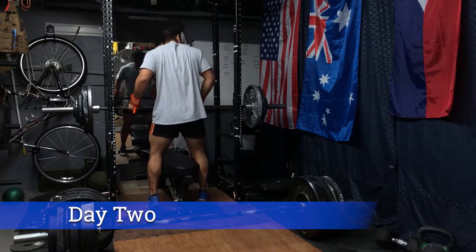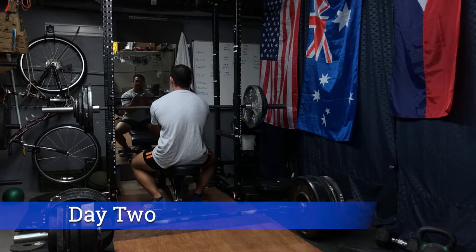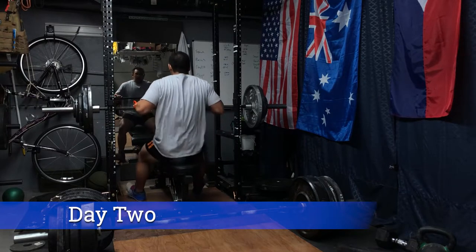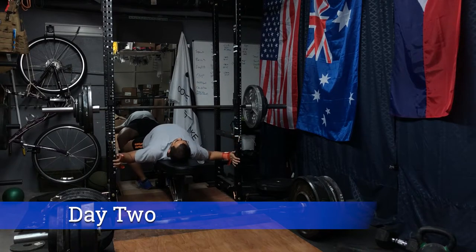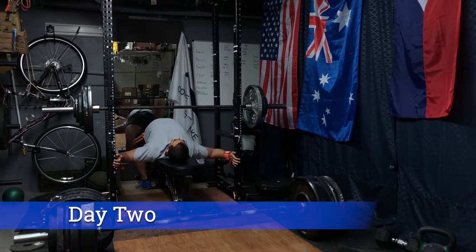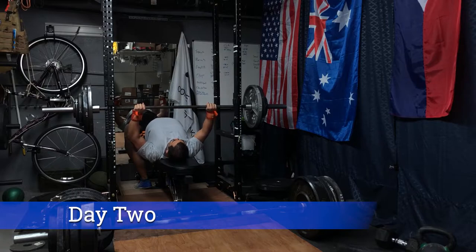Day two opens with the bench press and deadlift superset. I mixed it up this week to put bench press before deadlift. That little change-up allows you to lift more weight on the first exercise — maybe there's some mental freshness there. The bench press definitely felt a lot stronger than the deadlift did, relatively speaking.